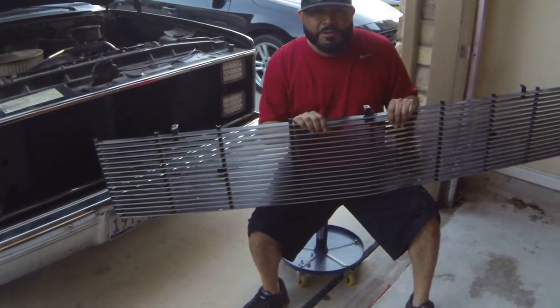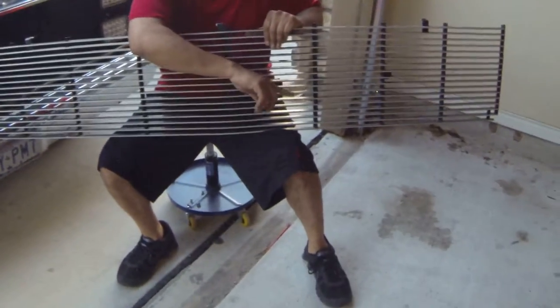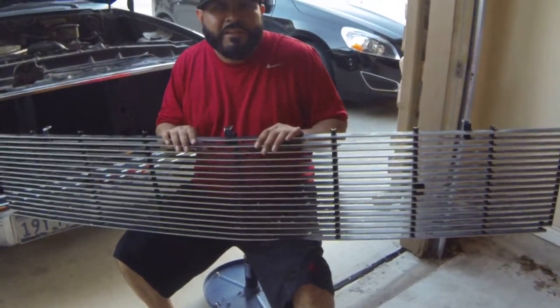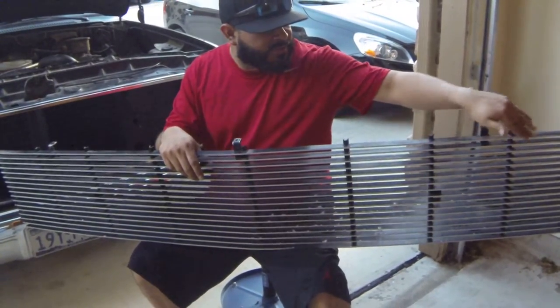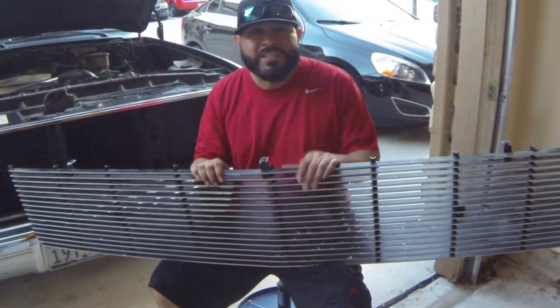I've had this grill for probably 15 years, so it's kind of chipped, kind of messed up. I thought about getting a new one, getting it dipped, or getting it painted. Show me some suggestions in the comments.